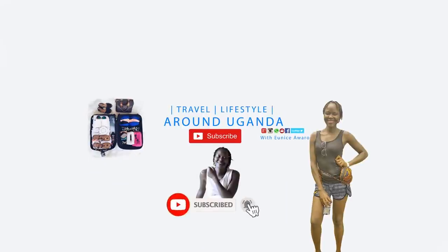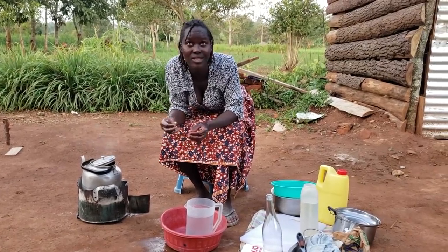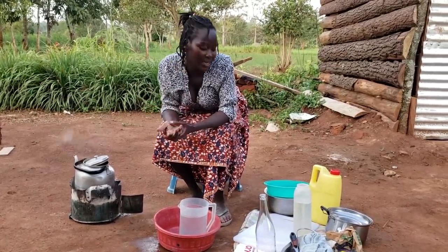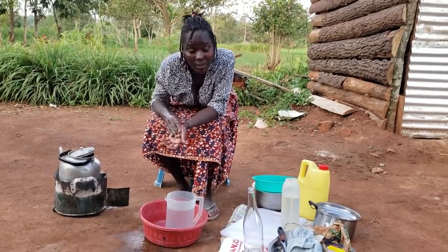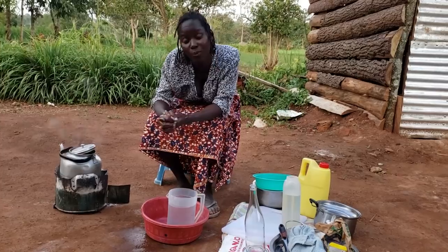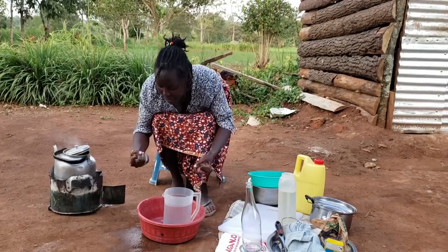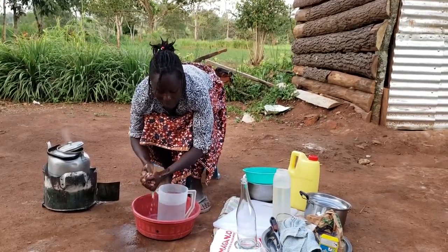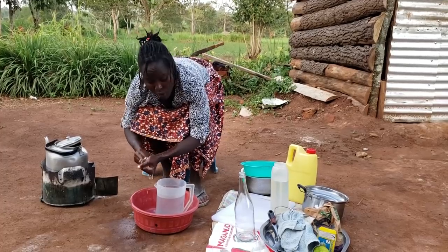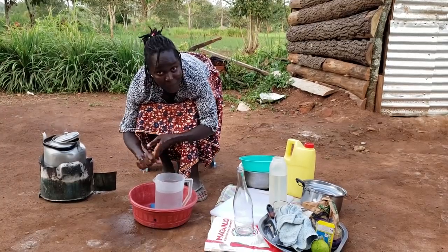Hello, my lovely people! How are you all doing? Today we are in the kitchen and we're going to be making something so yummy and delicious. It's called 'mandalzi' in my language — I don't know what you call it, so tell me in the comments! First of all, hygiene is very paramount, so I'm cleaning my hands because I'll be mixing the dough by hand.